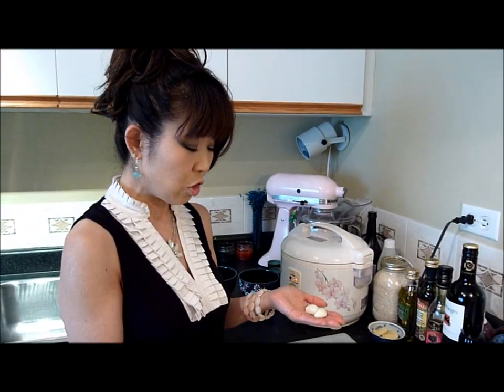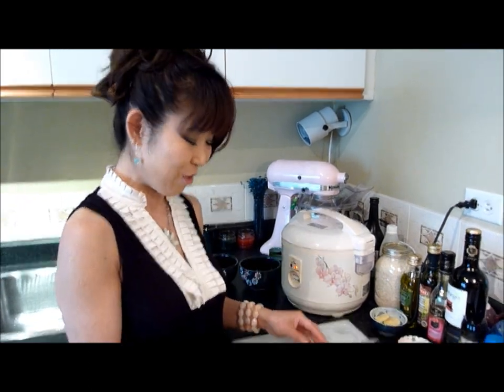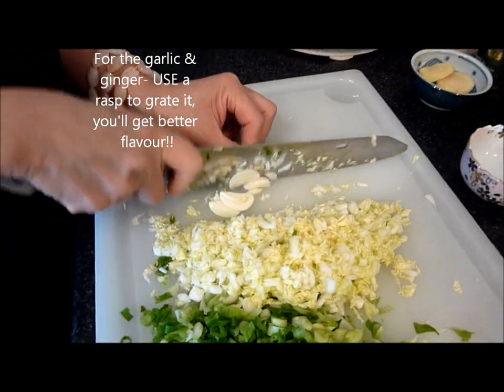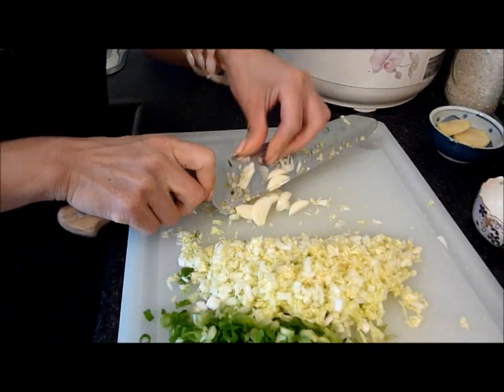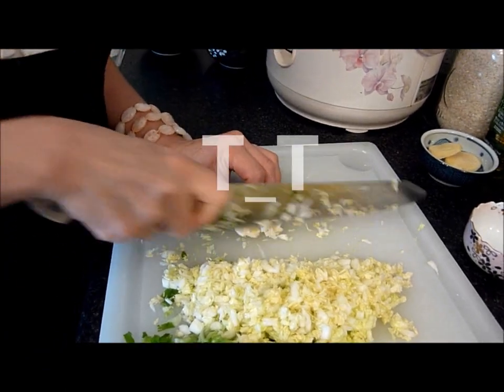Now I'm gonna use two garlic cloves. It depends how much you like your garlic. I like garlic and I use two. If you want to make it one, that's just fine. But it's bad when you go on a date - same with onions. But I haven't had a date in a while, so...